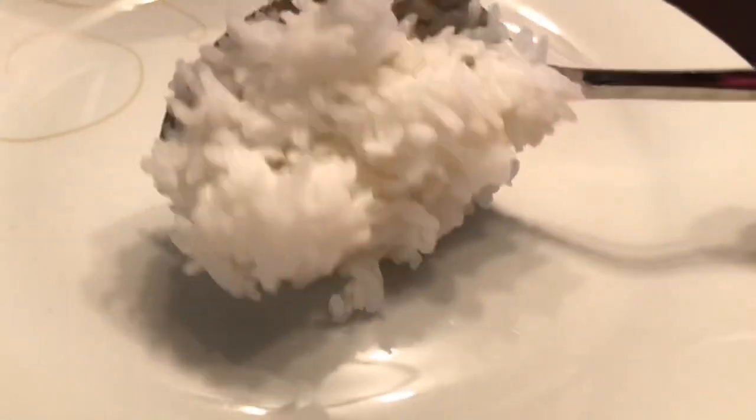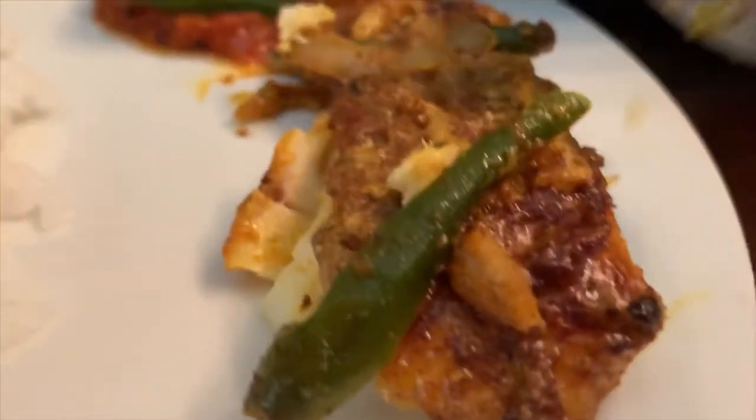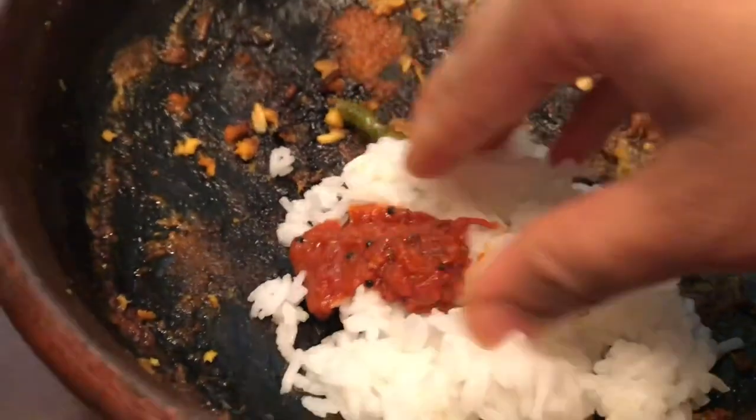It's a combination. If you try it, you want to enjoy it. Please like, share, and subscribe. Thanks for watching, bye-bye.